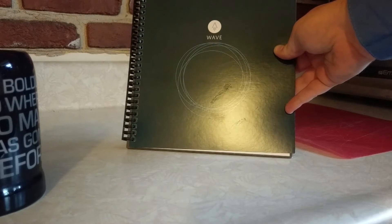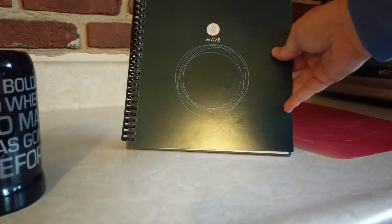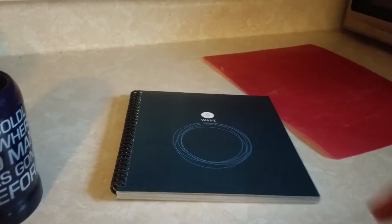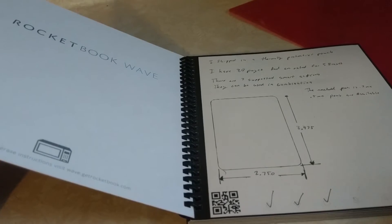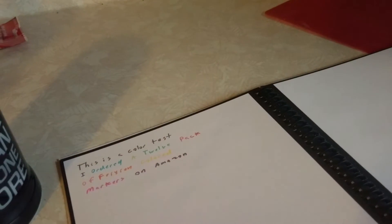Today we are going to be looking at the Rocketbook Wave, an app-enabled smart notebook with a unique feature in its reusability. It ships with a Pilot Frixion brand pen whose ink becomes transparent at 140 degrees Fahrenheit. I have also ordered some colored markers and written in the first few pages of the notebook.